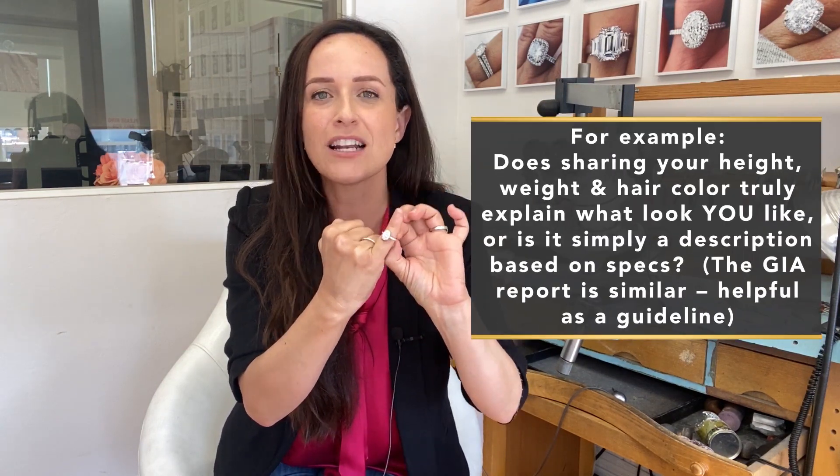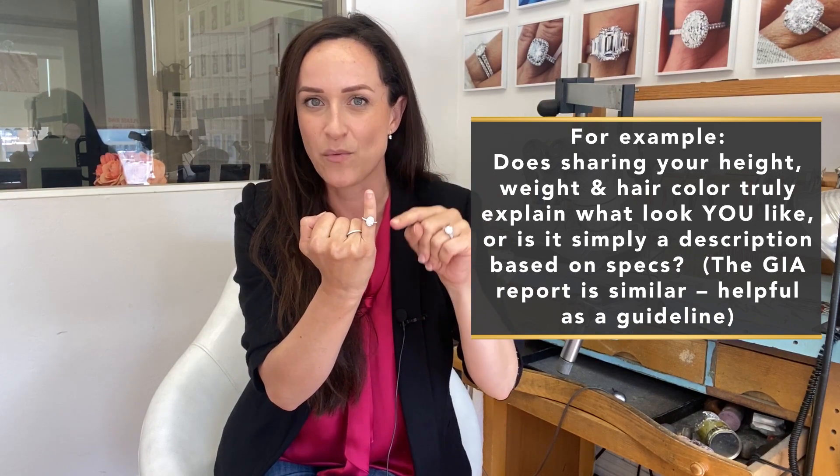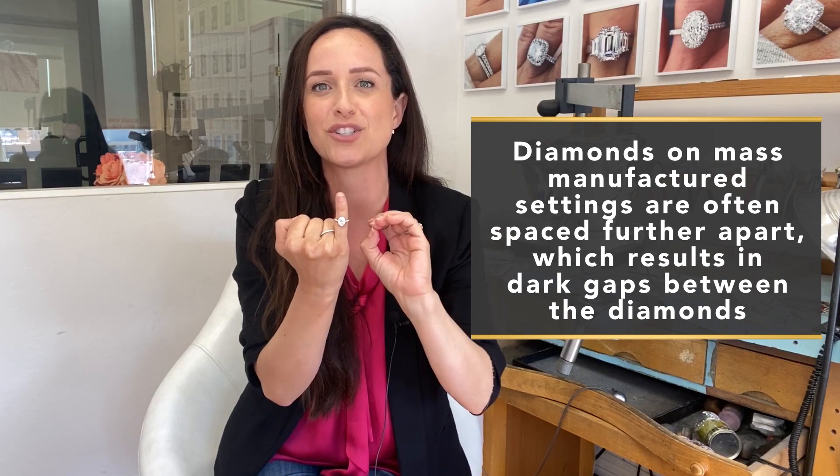This is an example of a 1.28 that faces up huge and sparkles incredibly. This is not the kind of diamond you just pick up online — there are so many factors to look through, and I had to look through many to find this one. It's at a great price point for the size. All the diamonds have been set so close together to maximize the brilliance of the entire setting, ensuring she only sees sparkle with none of those dark gaps in between, unlike a lot of mass manufactured rings where the diamonds are spaced a little further apart. With a custom ring, I can make sure every diamond is super close together, and I ask for a photo of my clients because I like to know who this ring is going to be made for.